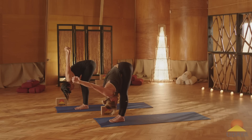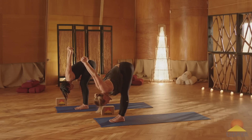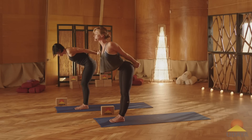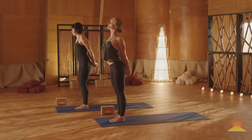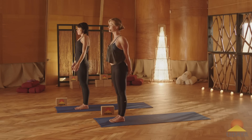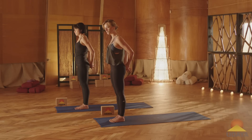Let's take another breath in, and as you exhale, we'll come all the way back up to standing. Keep the fingers interlaced, reach your chest up, lift the sternum to the ceiling. On the exhale, gently release. Now we'll do the same thing — switch the cross of your fingers over by one, so it feels just a little bit funky for you.